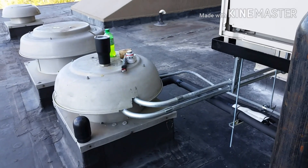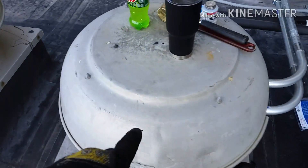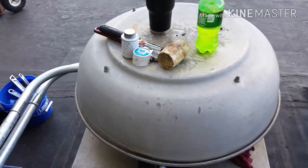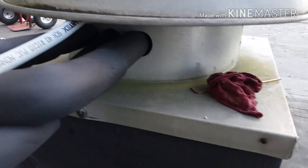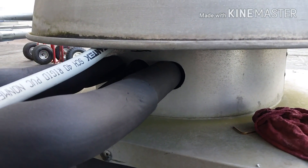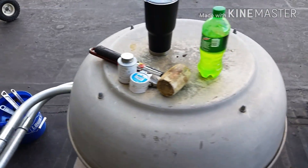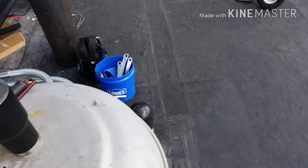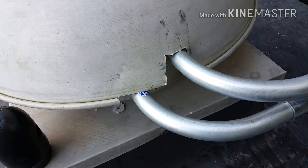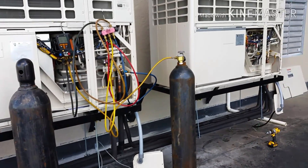Can't stand that the electricians butchered that hood right there, because it's no longer in use. They wanted us to use it as a chase to get our line sets up on the roof, so we drilled through there. The electricians didn't feel like doing the same — they did that garbage there. But what can you do — we only control what we can control.